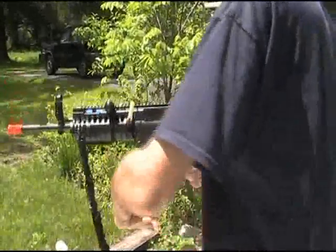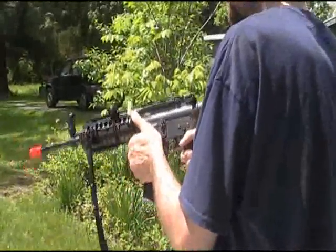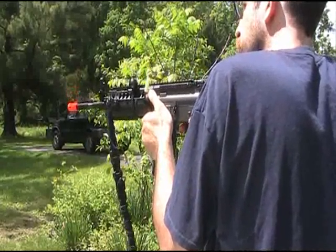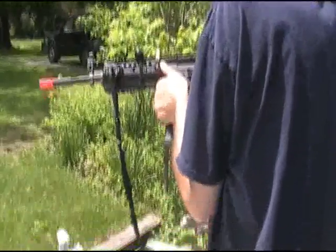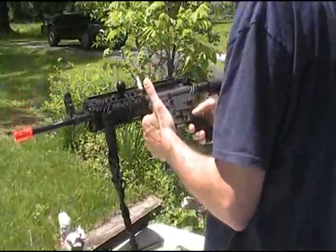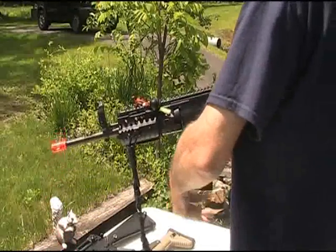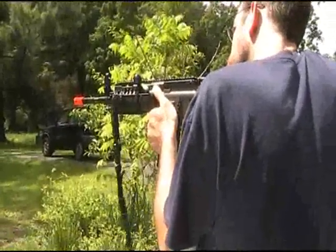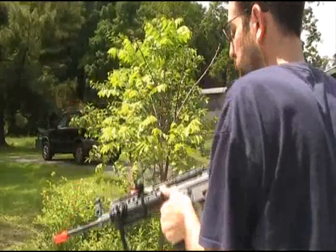Now we're going to switch to the plastic sportline JG. Like I said, the mag well is a little tight on this one. We're going to wind it up and try it on semi — shooting good. Switch to full auto. Doesn't seem like it can keep up on that 11.1 on that particular gearbox. So we switched from the 11.1 battery to a 7.4, because it was sort of flat-firing and misfeeding with the 11.1. Let's try 7.4 — feeding like a champ. Feeds great with a 7.4.